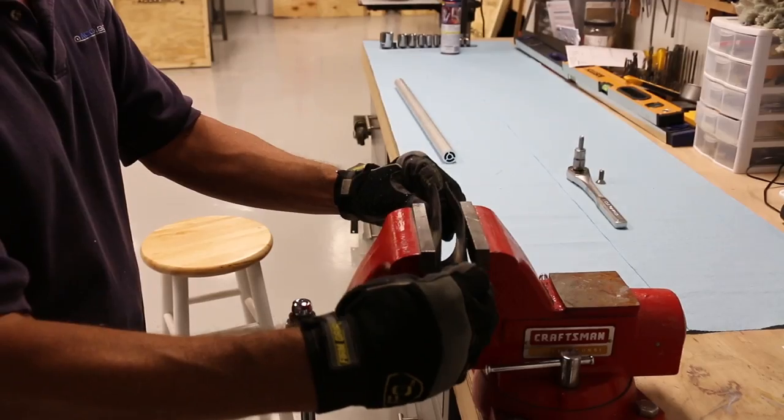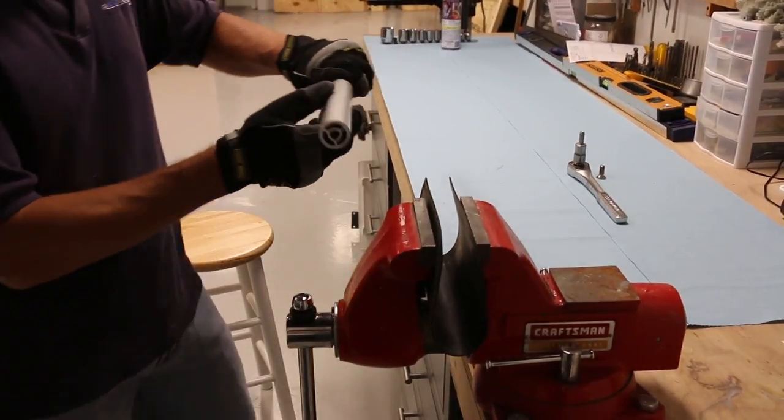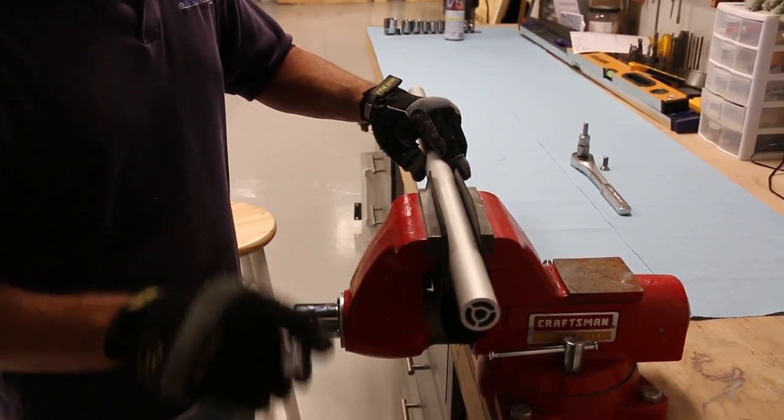After all the tubes have been cut, the newly cut ends are ready to be re-tapped. Place the tubes in a vise. Use a piece of rubber mat to prevent damaging the finish on the tubes. A light clamping force should be sufficient to prevent the tubes from rotating.